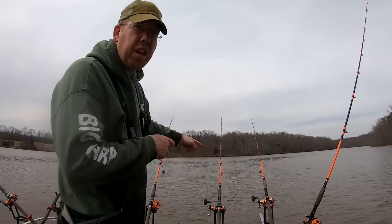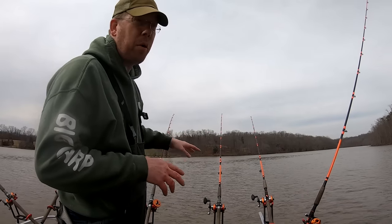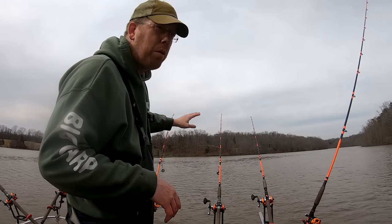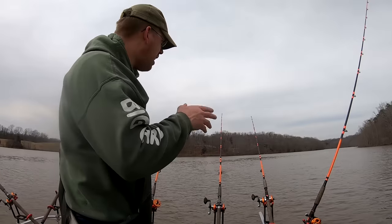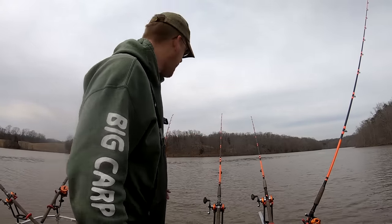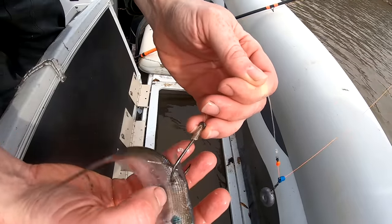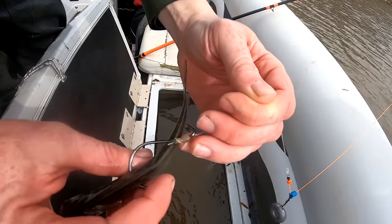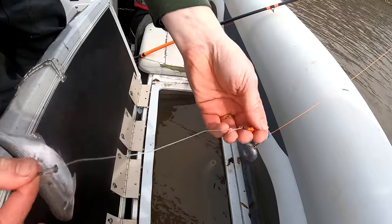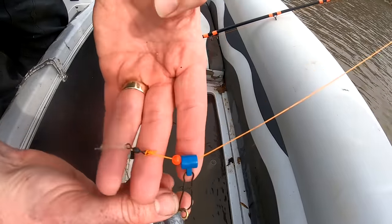I've got eight of these Whisker Seeker medium-heavy power Cad Ferguson series casting rods. Six of them are rigged up, so I'm going to bait up those six and bomb them right all over the place where I just caught those catfish. I'm going to be using whole live shad as bait — hooking them about a half inch from the back, right under the dorsal fin, making sure there's no scales on the hook point. I've got a Gamakatsu circle hook with about a 60-pound leader and a five-ounce lead on a slider with a bead and a swivel.